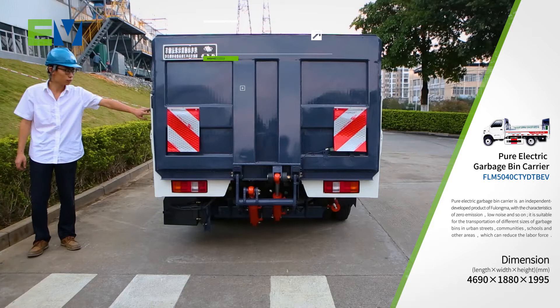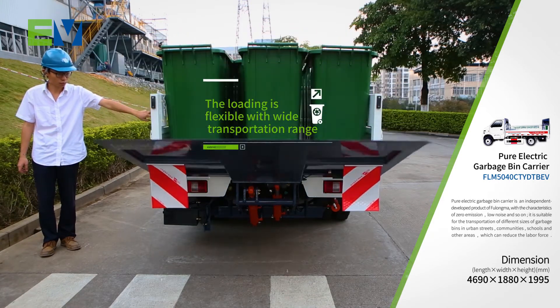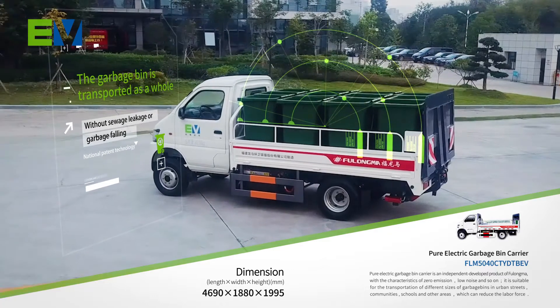The loading is flexible with a wide transportation range, which greatly expands the collection area of the barreled garbage. The garbage bin is transported as a whole without sewage leakage or garbage falling.